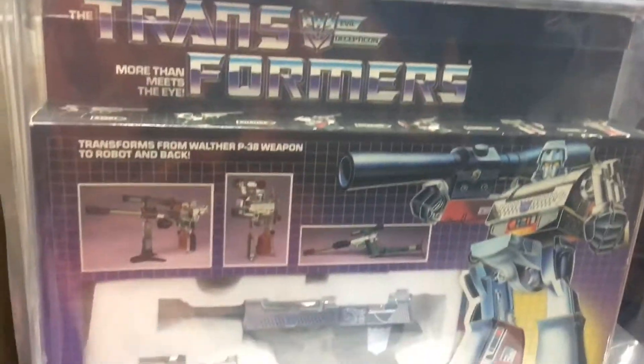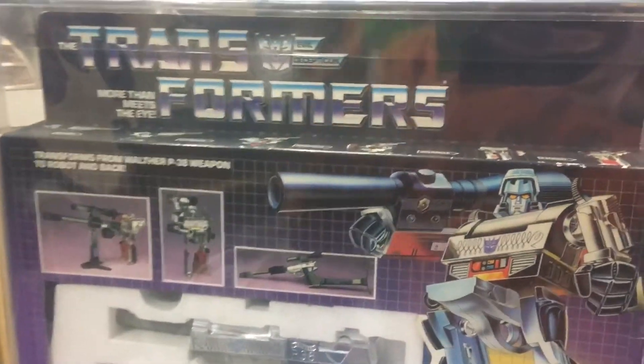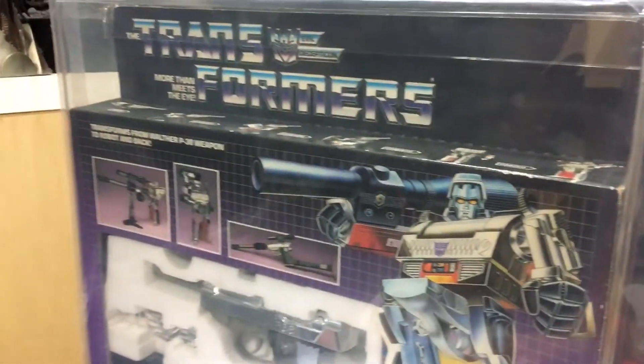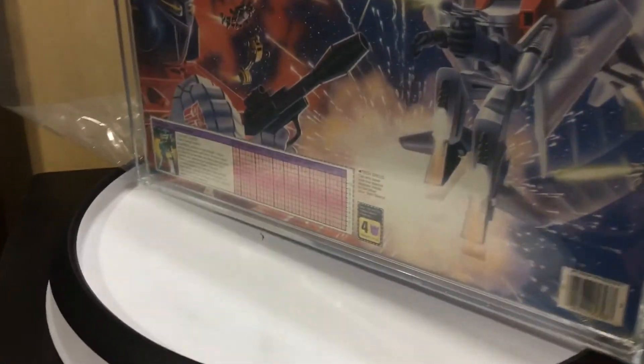But yeah, if anyone's really seriously interested, send me a message and if you make an offer that I'd seriously consider, you never know. I just wanted to show you this piece of my childhood. This is probably a piece of a lot of people's childhood around my age — it's just a really, really cool piece. A nice piece of vintage nostalgic toy right here.